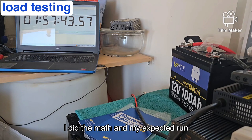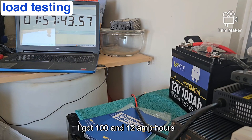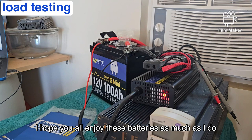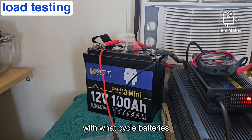At 1280 watt hours available, I did the math and my expected run time should have been 1.93 hours, or one hour and 56 minutes. I got 112 amp hours out of that 100 amp hour battery — that's outstanding. I hope you all enjoy these batteries as much as I do. I've really been super impressed from the get-go with WattCycle batteries.